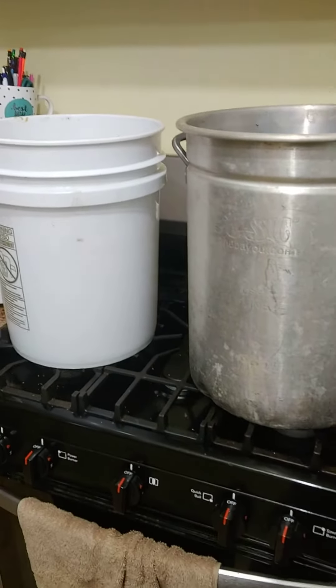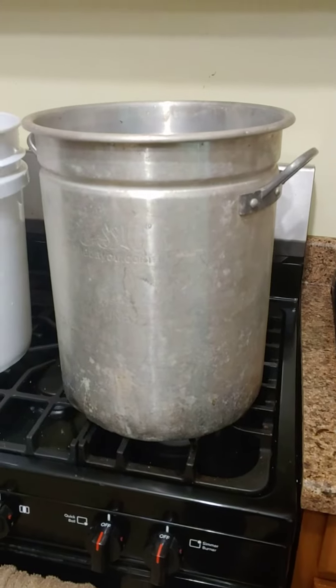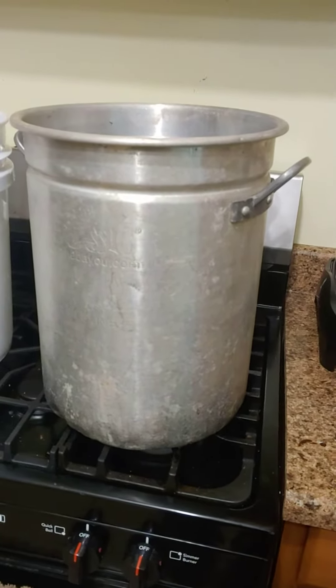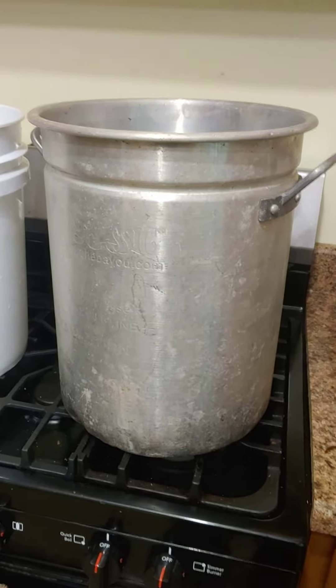A lot of you — what you do is you'll just dump all those wax cappings in with a couple bucketfuls of water, cook it, get the wax out, and then dump it. Well, I'm here to tell you there's a better way.